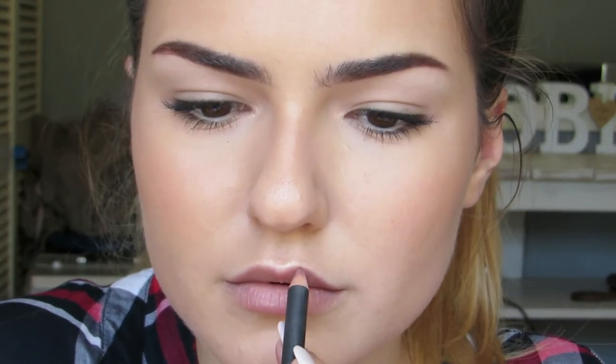I always start with my cupid's bow. I don't go under my lip liner, and I don't go over my lip liner. I just go on top of my lip line and follow the natural cupid's bow. So there you can see I've basically just defined my lip liner — there it's a mush from lip to skin, and you can see there's a distinctive line.